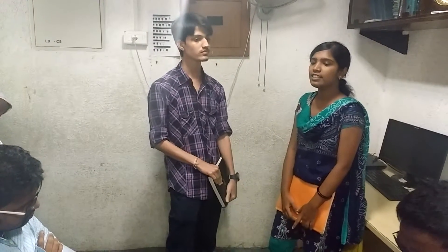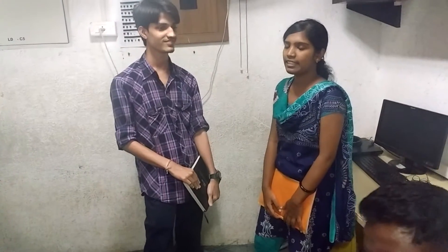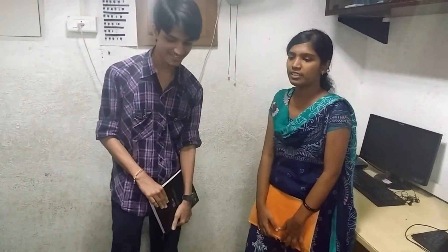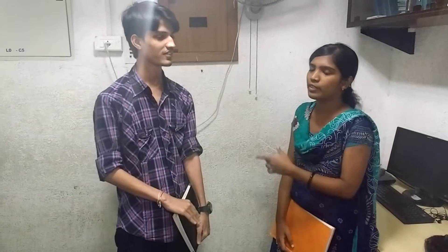Scene 2 will feature two persons speaking. One will be Don and the other person will be Edward. I will be playing the part of Edward and Nipun will be Don.